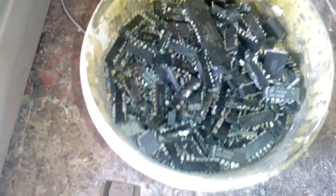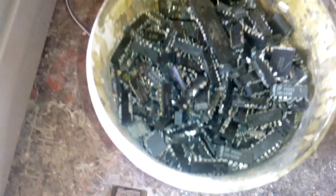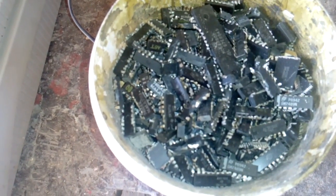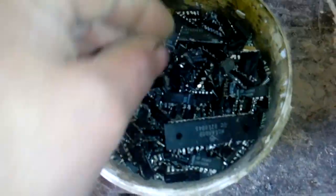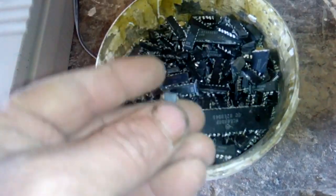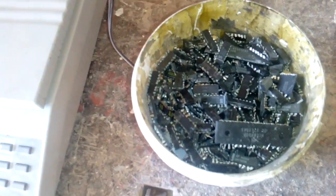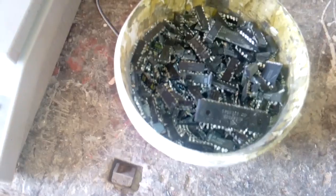Now I'm gonna process that with sulfuric acid to remove all the plastic. And the metal part we will process with the 4-metal aqua regia, because a lot of these little chips contain some gold inside — gold plated legs. So I don't wanna lose that. I will process everything, every last metal part with the 4-metal aqua regia.